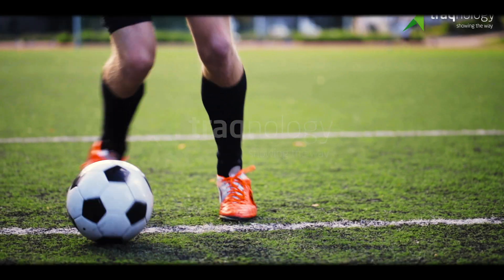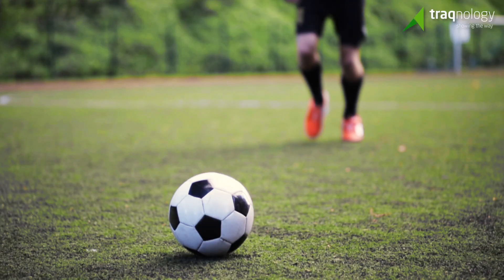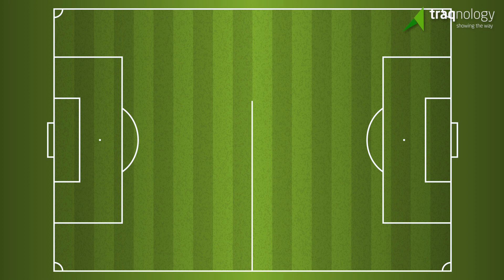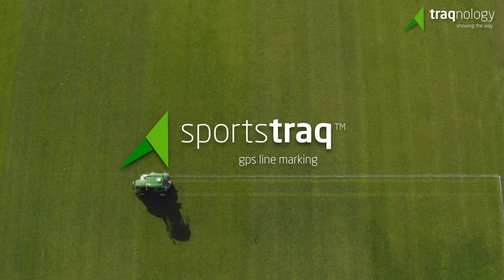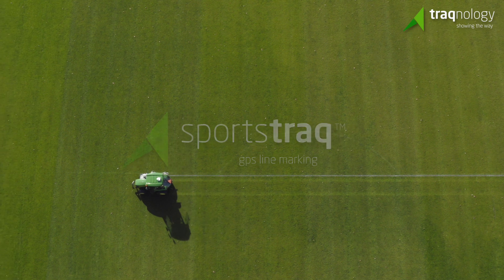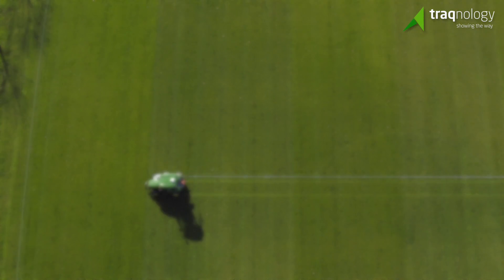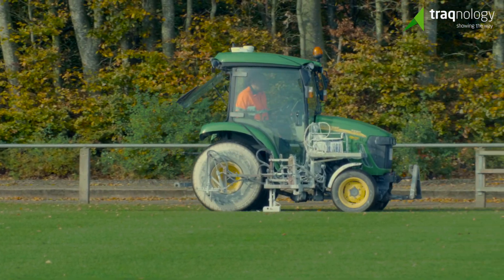The demands on the quality of outdoor sports facilities today are continuously on the rise, and not only in the big clubs. A very important element in the preparations for a game is the line marking of the field. Sportstrack is the most user-friendly and cost-efficient solution for professional line marking of sports and football fields in the market. It's GPS based and offers a number of great benefits.